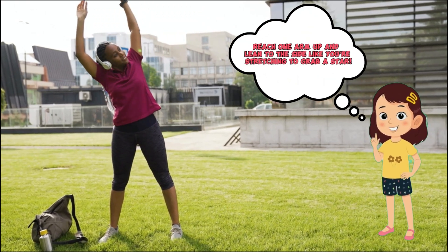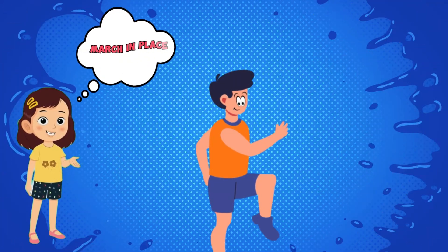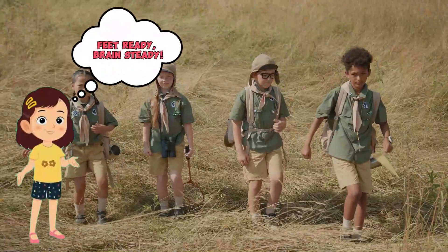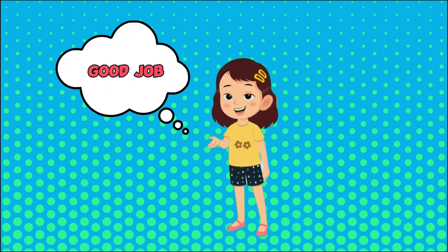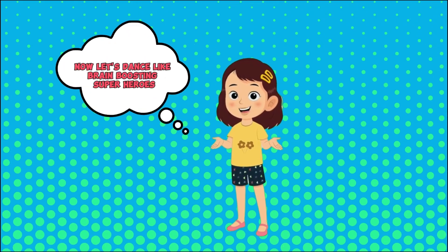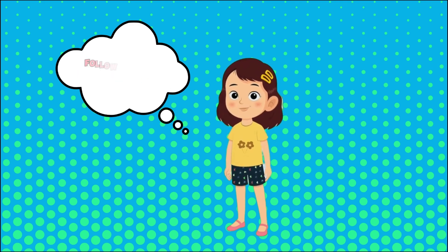March in place — feet ready, brain steady! Perfect, good job! Now let's dance like brain-boosting superheroes. Follow the moves and get silly, smart, and strong!